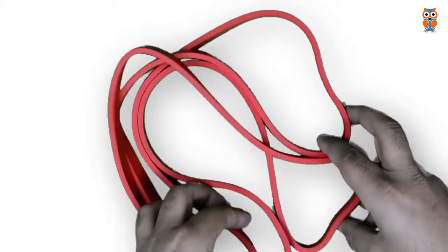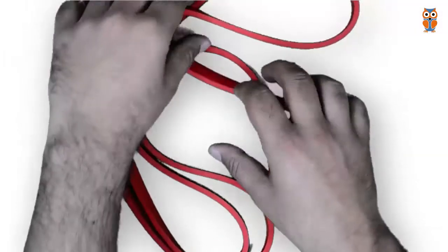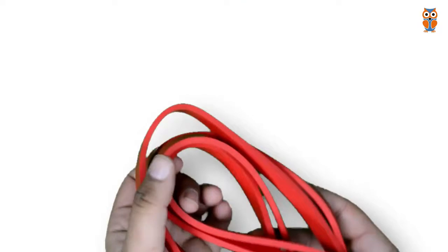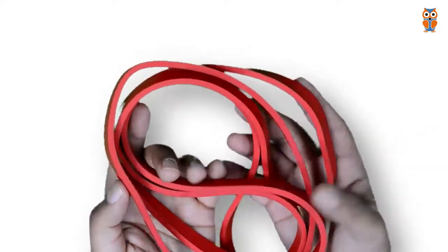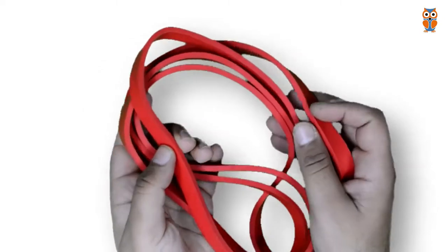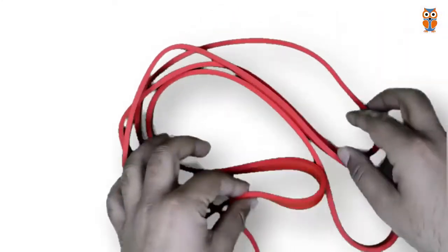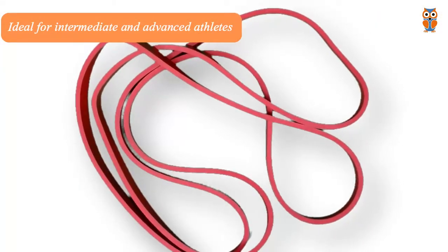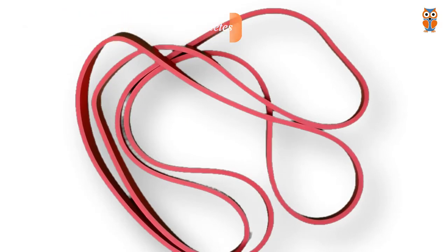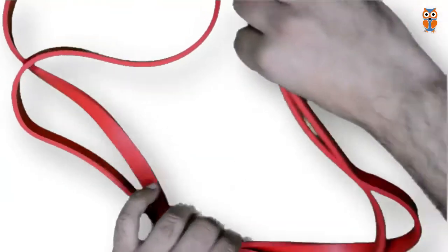These power loop resistance bands can easily be used for bodyweight exercises such as pull-ups, chin-ups, and other calisthenic exercises. Further, you can also perform deadlifts, shoulder press, shoulder raise, rowing, chest press, biceps curl, and many other types of exercises. These are the most common and most popular resistance bands used by intermediate and advanced athletes.